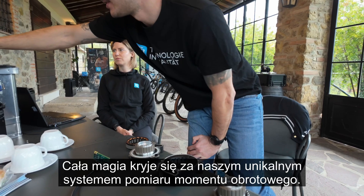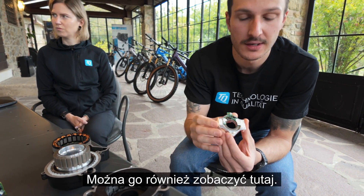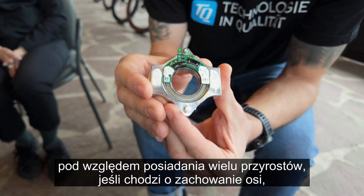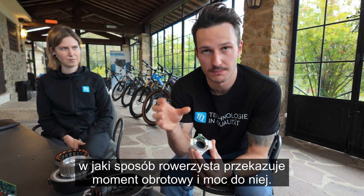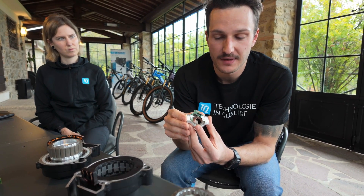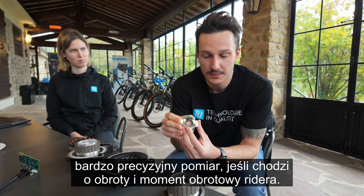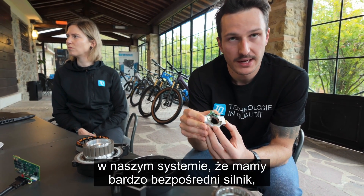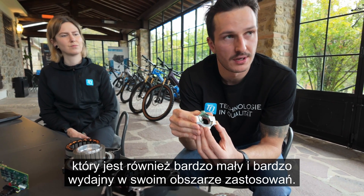The whole magic behind this is our unique torque measuring system — it's basically this component, you can also see it over there. We have the spindle which is pushed through here, and we have many increments to measure how the spindle is behaving — how the rider is putting torque and power into the spindle. That allows us to have very precise measurement of the RPM and torque of the rider, which is quite unique in our system.